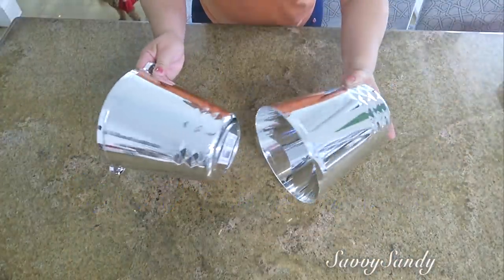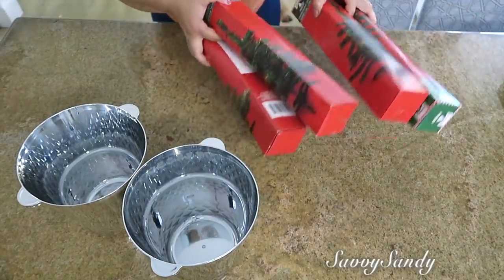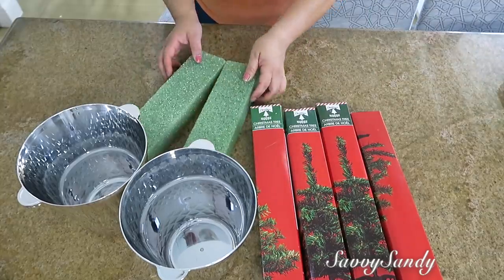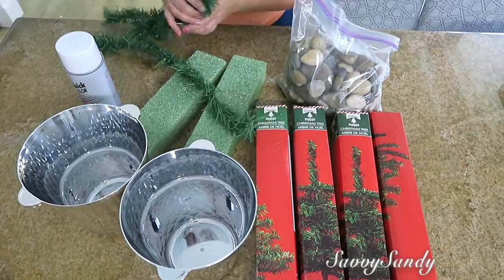Pinos verdes navideños. I'm going to use these two containers from the Dollar Tree. I'm going to use four small pine trees (arbolitos). También unas espumas florales, pintura en aerosol, unas piedras, y, por último, unas guirnaldas o ramas de pino.